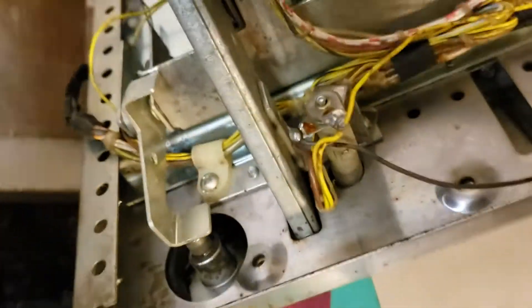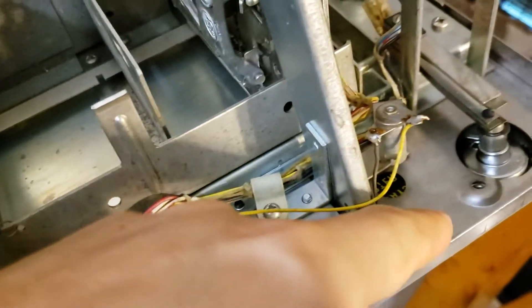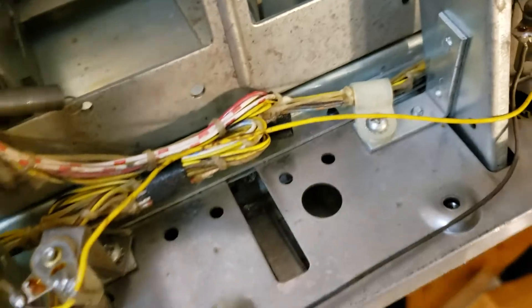Open up the coin door and you're gonna have four screws — I've already taken out here: one, two, three, four. There's gonna be four screws there that you have to take out.